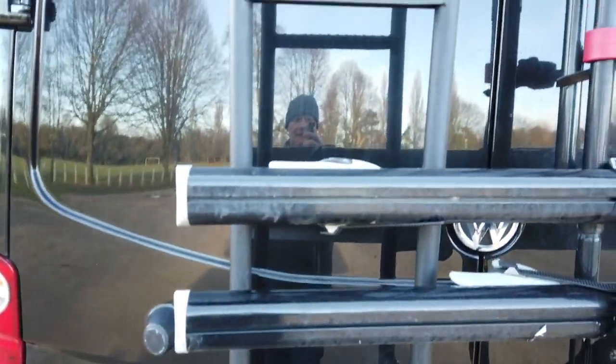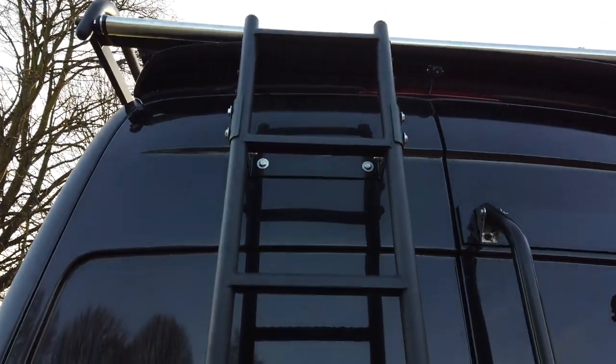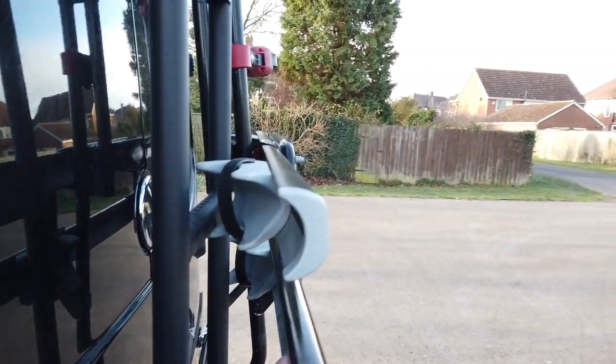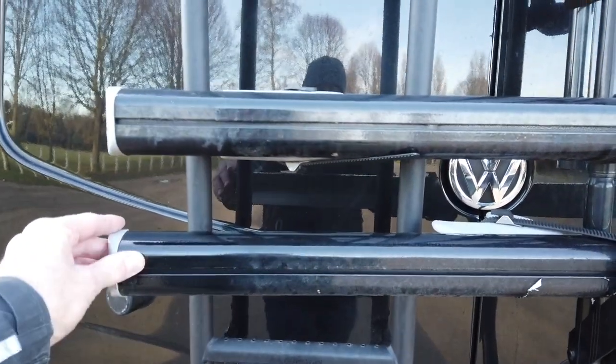We fitted a ladder onto the back. The ladder was about £90 and you just have to drill through the door and fit it in the right area. I've also fitted the ladder so the bike rack actually covers the steps — it's a bit of a preventative thing to stop people climbing up it.